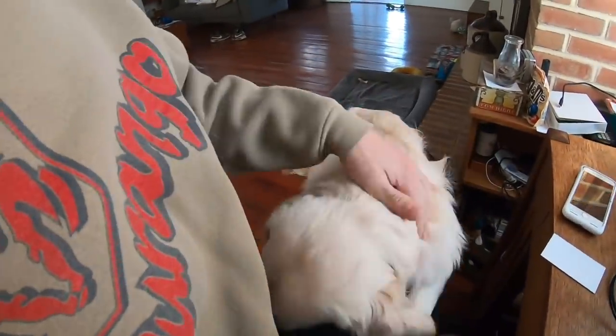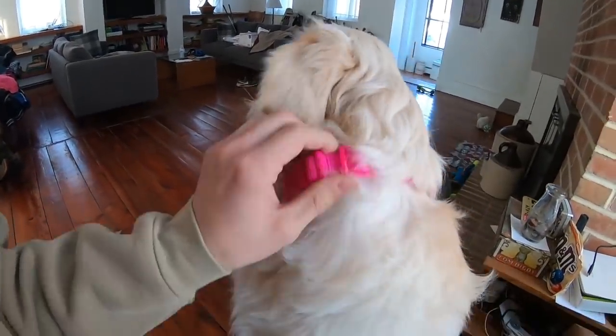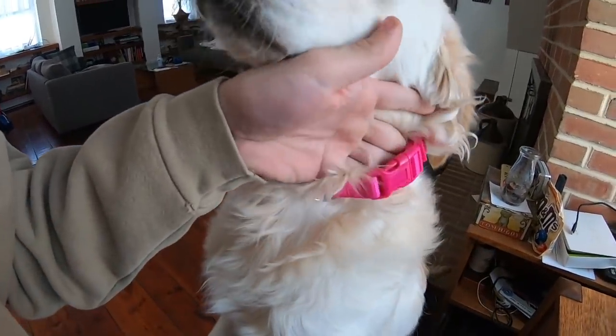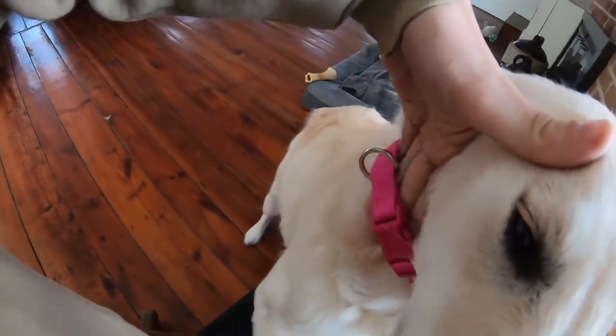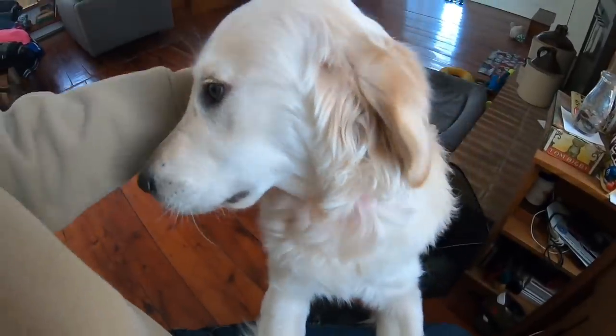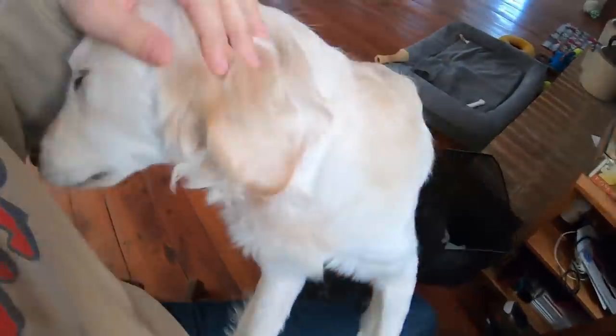This girl is very needy, very very needy, so I got her a new collar. I got her a small and this thing is still too loose on her — it's unbelievable. Alright, you gotta get down.